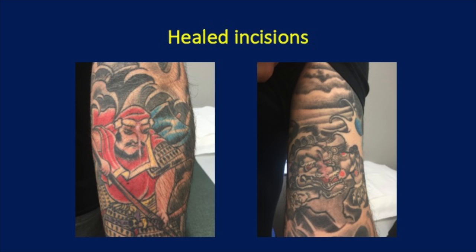These are final photographs showing the healed incisions. A patient who has this surgery can expect to achieve full range of motion by three months and full strength by six months. Thank you.